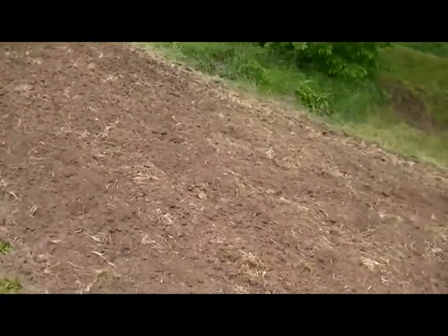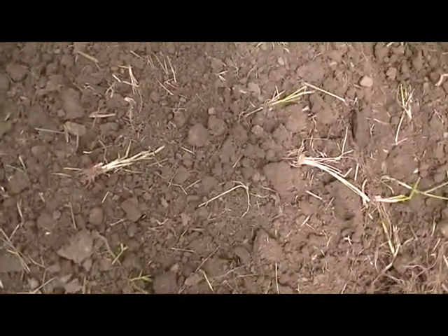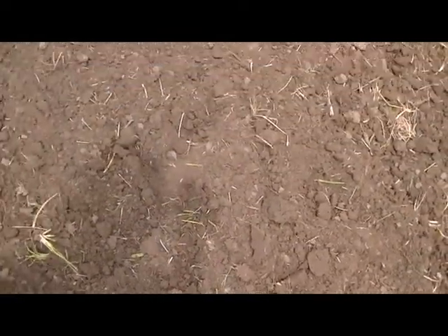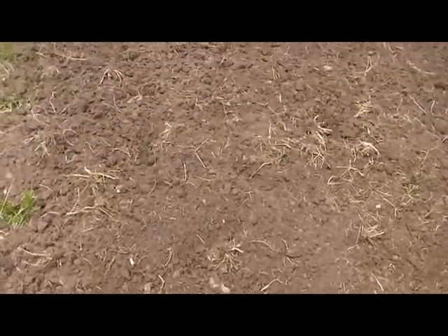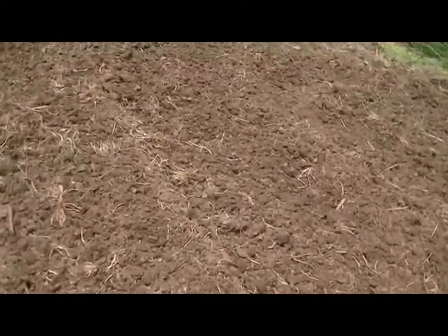If you remember my videos from last year — let's see if I can get a close-up of this dirt. I hope that shows up pretty good, how loose it is. Last year this was clay. It had a little bit of horse manure in it, but it was mostly brown, gray clay. This year, after adding the different piles of newspaper and stuff into it, it's loose, and the smell is entirely different. It smells like good, fertile, loam soil.